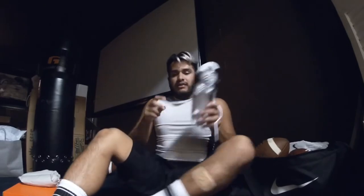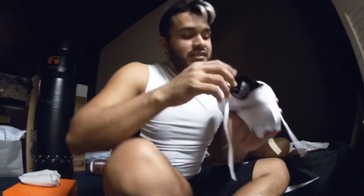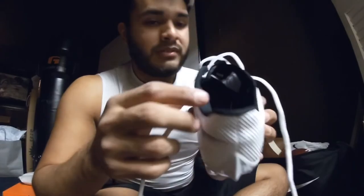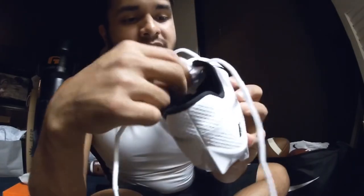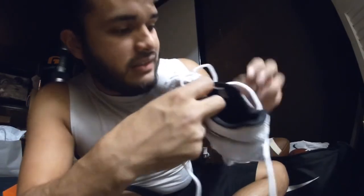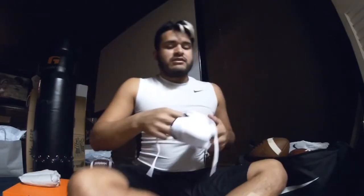Yesterday I tried them at Dick's Sporting Goods. I grabbed a pack and when I went to the cashier, he was smart enough to tell me they were 10 and a half. I was like, 'Wait — the box says 10.' He said the box is 10, but the tag inside — it's kind of hard to see, it's a bands-type material on the tongue — says 10 and a half.